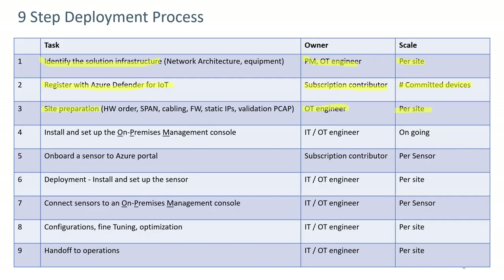Step four involves installing and setting up the on-premises management console. Depending on whether it lives in the IT realm or on-site, it would be the IT or OT engineer to set it up, and that can be done at any point. Step five is onboarding the sensor to the Azure portal, done by the subscription contributor on a per-sensor basis. Step six, deployment, involves physically installing and setting up the sensor — usually by an IT or OT engineer on a per-site basis, with one or more sensors possible.